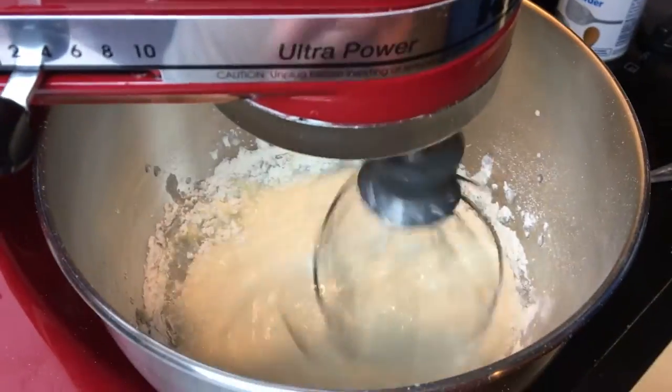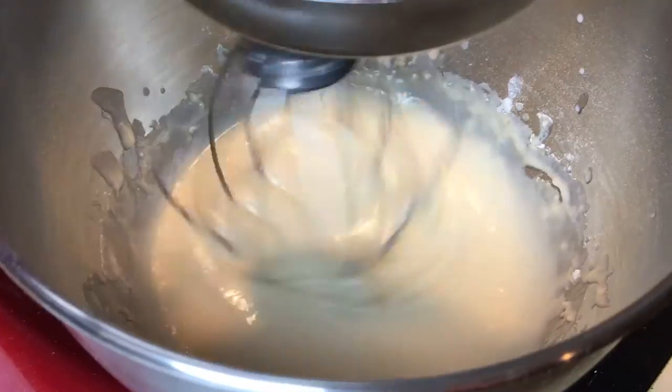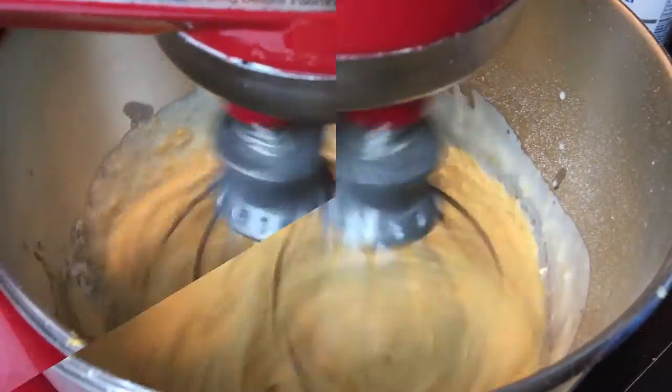One half a teaspoon vanilla extract. We're going to mix that together thoroughly. Like always guys, I do have the recipe below in the description. We're going to add three quarters of a cup of peanut butter and get that mixed up.